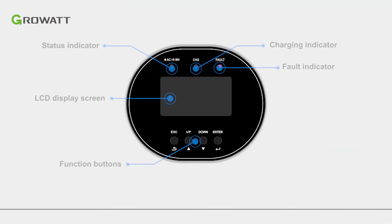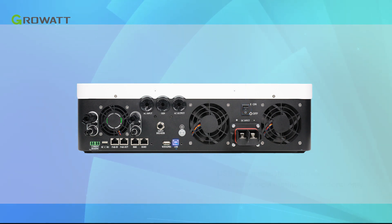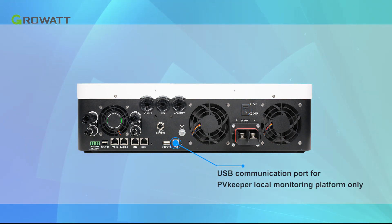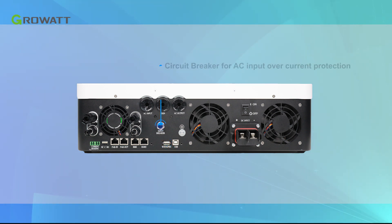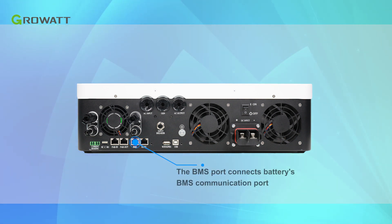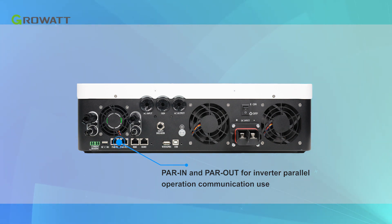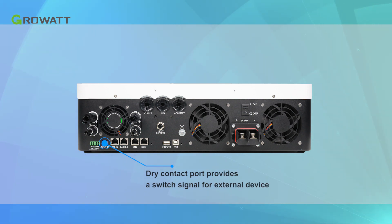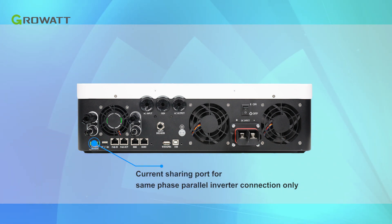The upper cover includes a power on and off switch button for turning the inverter on and off, and a USB communication port for the PV Keeper local monitoring platform only. The Wi-Fi and GPRS port connects to the Wi-Fi or GPRS monitoring device. A circuit breaker provides AC input over-current protection. The RS-485 port is for expanding external communication. The BMS port connects to the battery's BMS communication port. The PART IN and PART OUT ports are for inverter parallel operation communication. The dry contact port provides a switch signal for external devices. The current sharing port is for same-phase parallel inverter connection only.